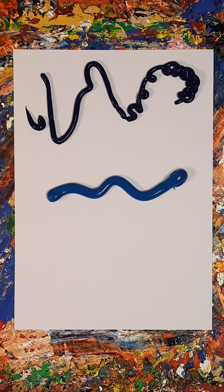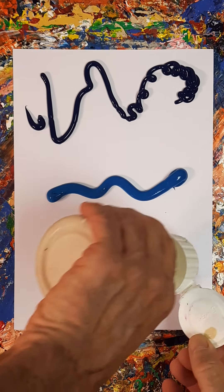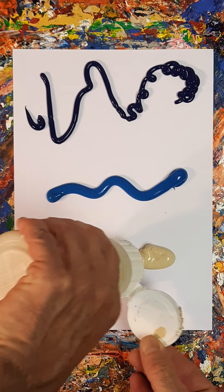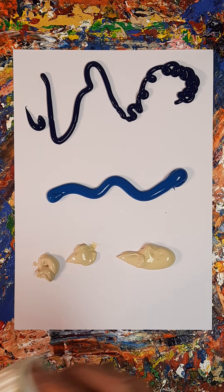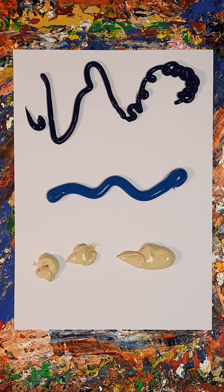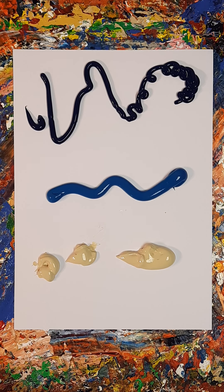Perhaps I'll address that one. Then, rather than white, we use buffed titanium again. That's going to work, let's hope. I was going to just use the palette, use the painting knives. I'm not sure whether to use a brush now.